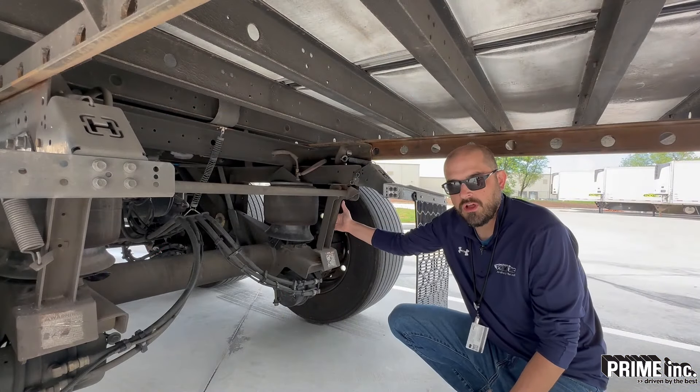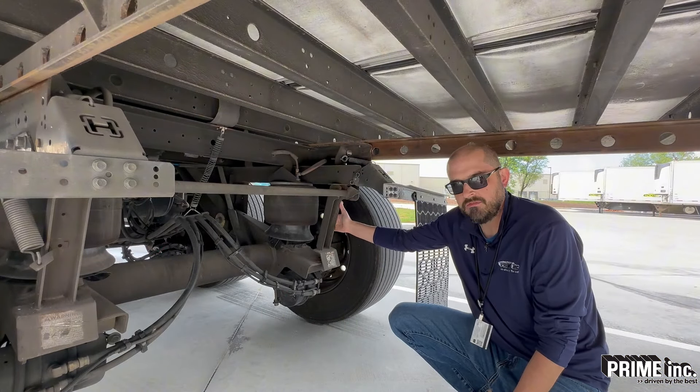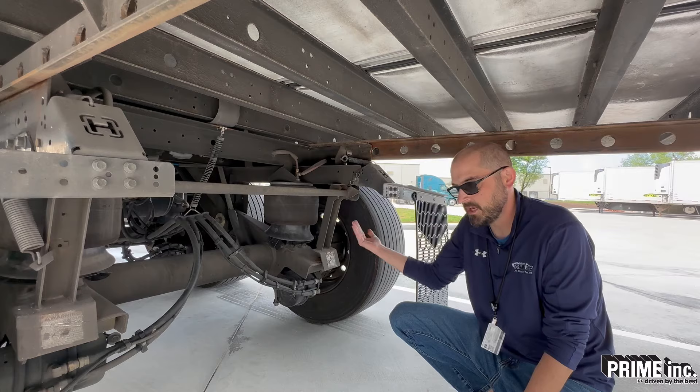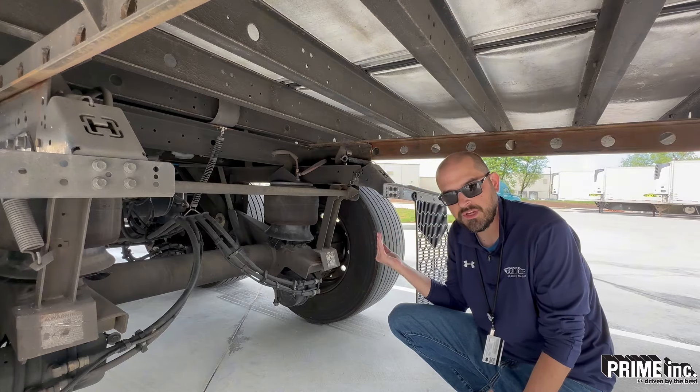Here we've got our Sherlock system. There's a link on the video that will talk more about that if you need more info. But you just want to make sure this Sherlock is disengaging and coming back anytime your brakes are released on your trailer.